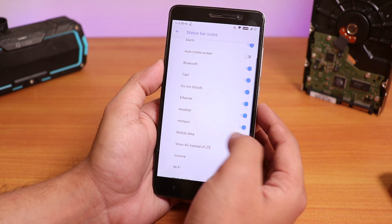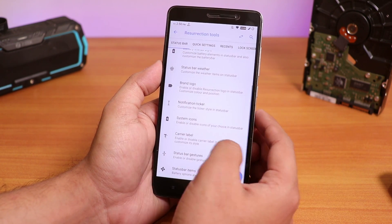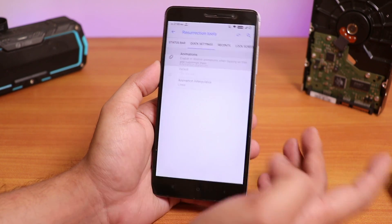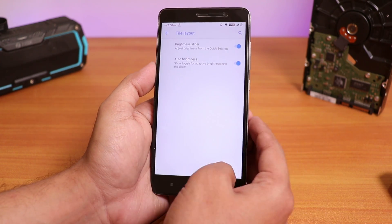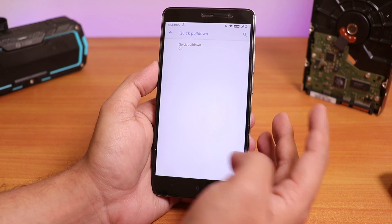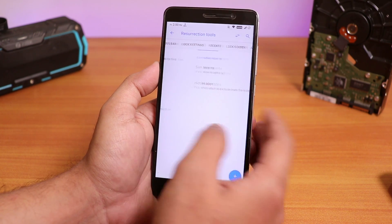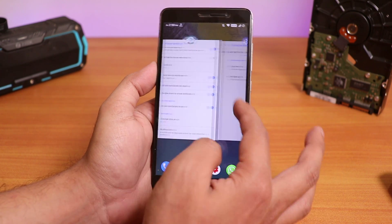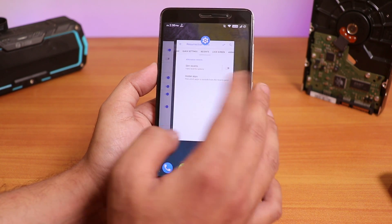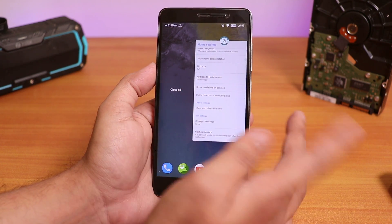Inside the status bar we have the headset, Bluetooth, etc. icons, and a show 4G instead of LTE option. Inside quick settings we can control the animations of the quick settings panel, we have the tile layout option, quick pull down if you need it, and inside Advanced we have the vibrate on touch option for each toggle. Inside Recents we have the slim recents option, but the recents panel is of course the stock Android Pie style, and we even have the clear all button to the left side.